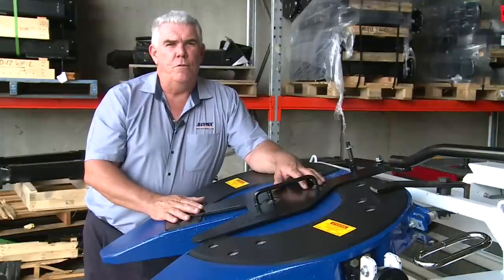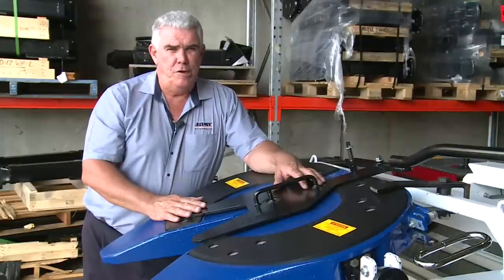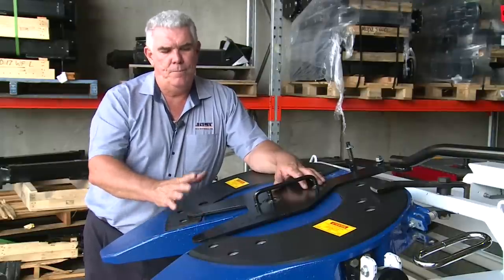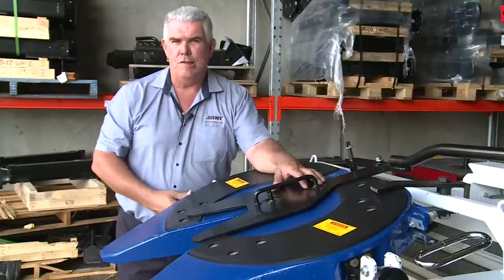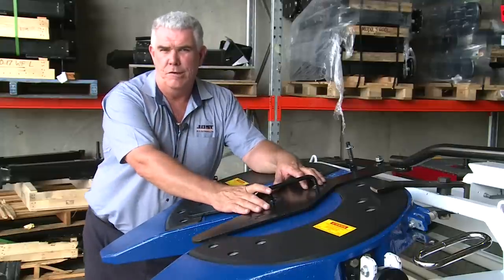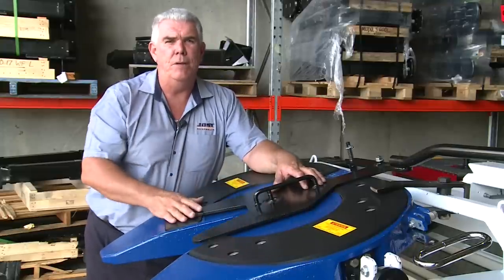Check and adjustment of the fifth wheel can be done generally when you're servicing the truck — it's a pretty good time. This tool is nice and easy to pull into the fifth wheel. You can quickly check, do your adjustment, and then you know that the fifth wheel's adjusted up correctly to suit a brand new king pin.